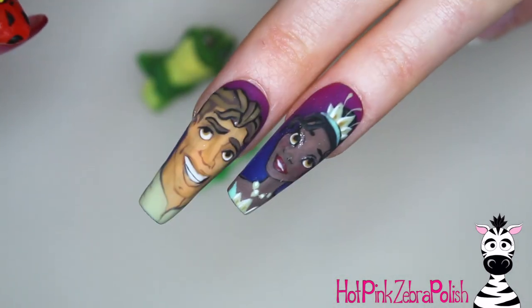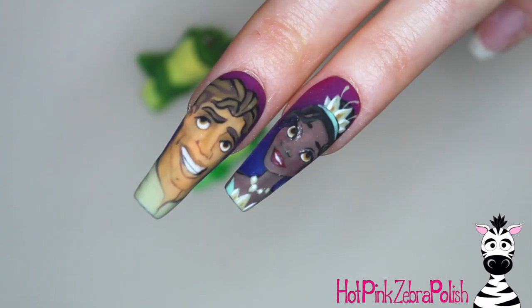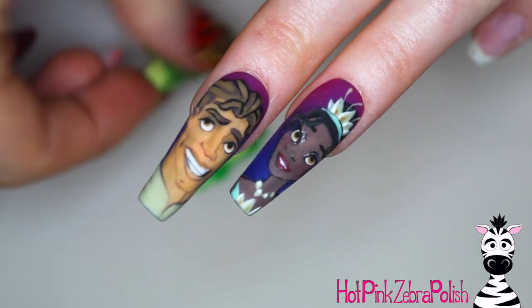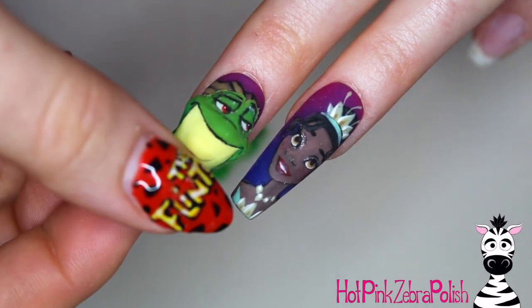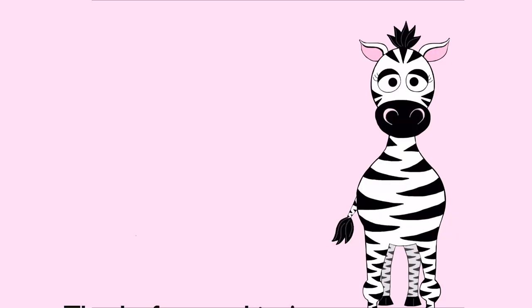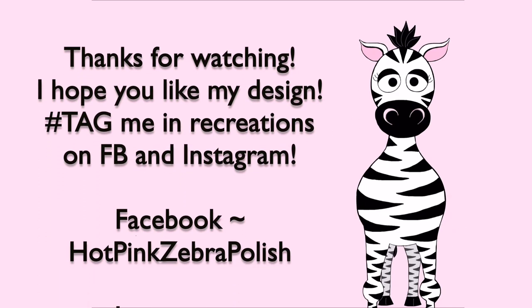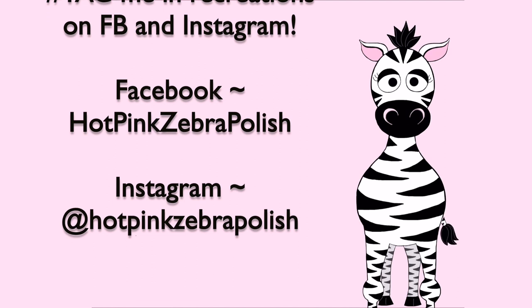Tiana is one of Melody's new favorites — she calls her 'Tanana,' which I think is hilarious. I hope you guys like it as much as I do and as much as Melody does. As soon as she saw this her eyeballs lit up and she goes 'Oh, Tanana!' — and I said 'Well yes honey, I sculpted you a Tanana.' Tag me in any recreations on Facebook or Instagram and I will see you next time, bye!